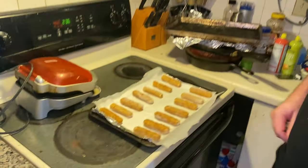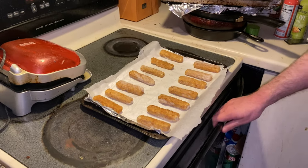I have all these fish sticks on the parchment paper and I'm ready to put it in the oven.